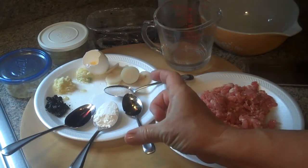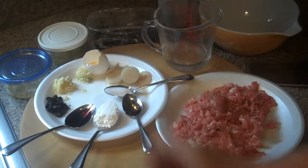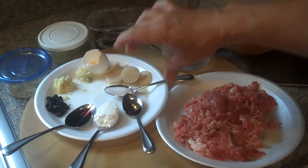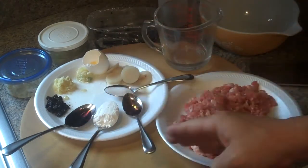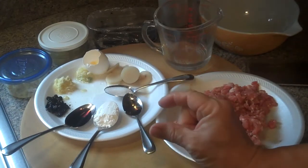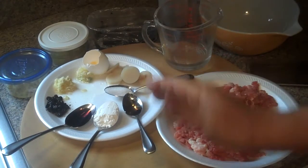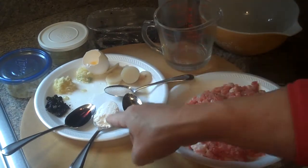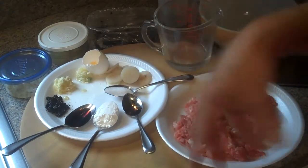The only thing missing — which we didn't have — was three stalks of green onion. The green onion is white at the top and green at the bottom; you're going to use the top one-third, so just a little bit of the green and mostly white, minced up real fine. We also have two ounces of water.